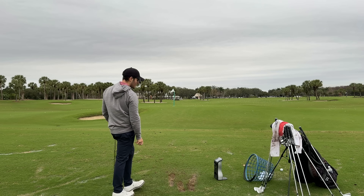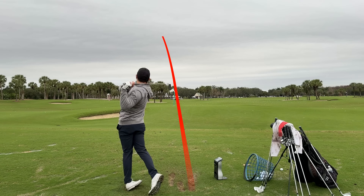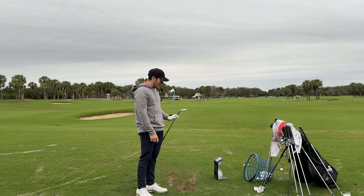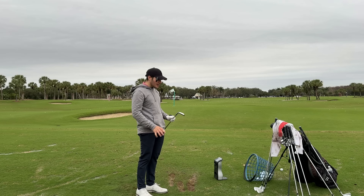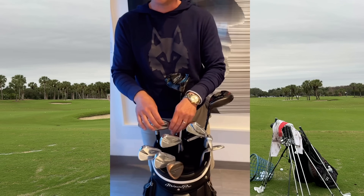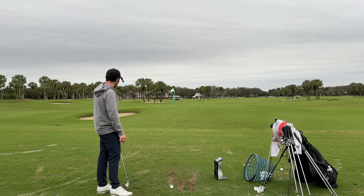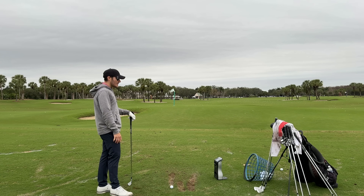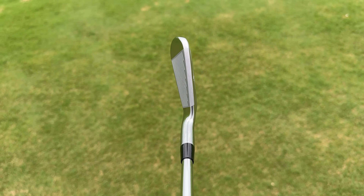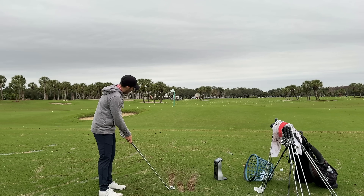Tried to work the ball — fade: 126 ball speed, 176 carry, 6,600 spin, 17 launch. Big draw: 5,700 spin, 130 ball speed, 186 carry — didn't drop that drastically. These are honestly pretty shockingly consistent. I can really see why Luke Donald is playing a full set of these — the numbers don't lie. Moving into the 5 iron — it does look players distance-y but I could mistake it for a 243, definitely wouldn't mistake it for a 241.